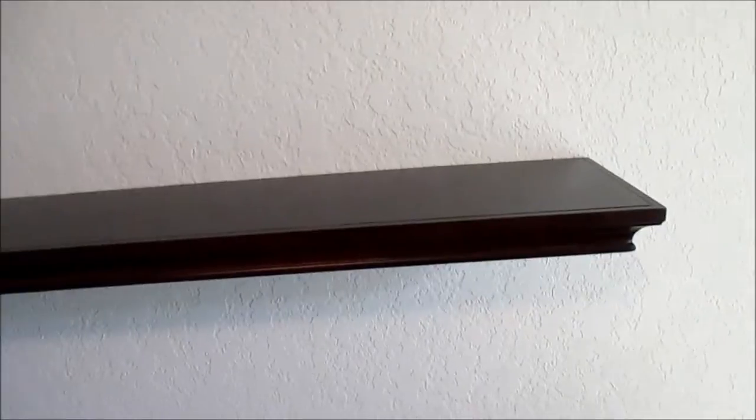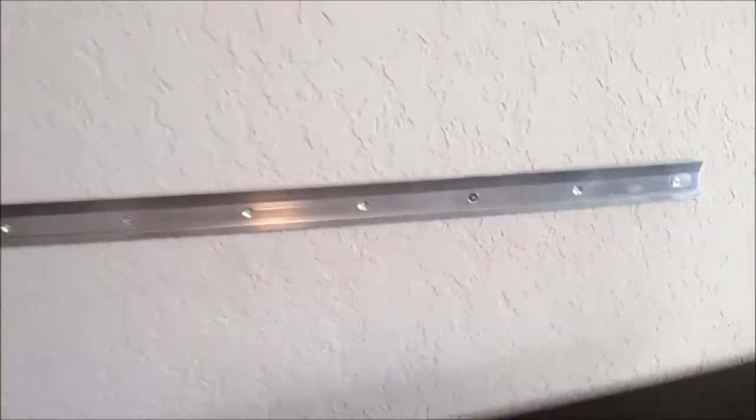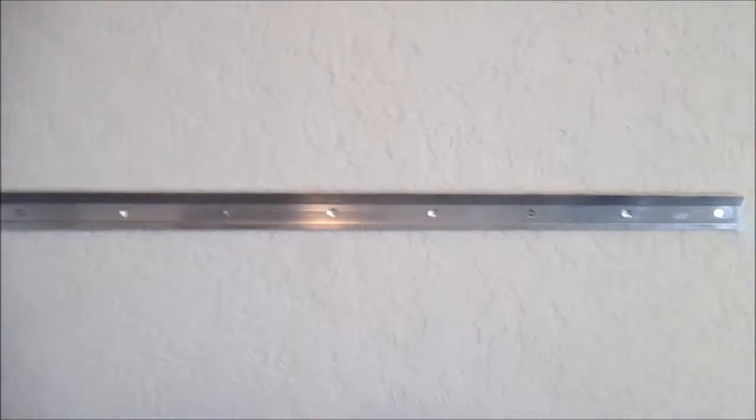We are doing a review on this shelf. These are floating shelves with no supports or anything underneath. It has a wood polished exterior look, and how it mounts is it goes right onto the wall onto a bracket.